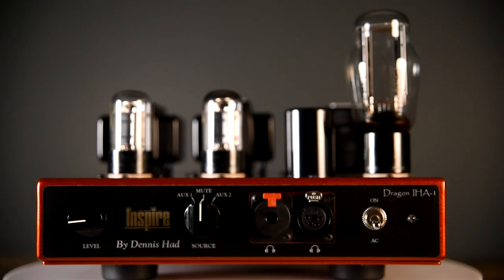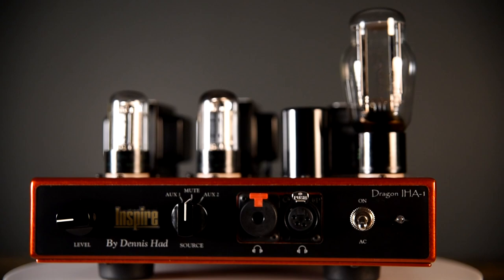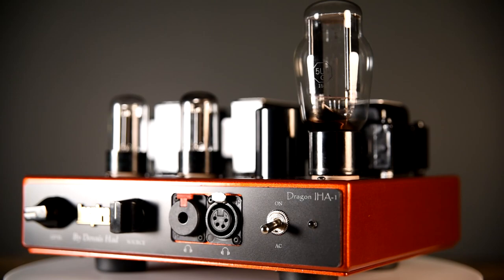The tubes make a huge change in sound characteristics. By changing tubes you can have a warm, robust, smooth amplifier or a very dynamic, fast paced and clean amplifier. I recommend doing a lot of tube rolling. The rectifier tube will also change the sound characteristics, but not as much as the 6SN7s.